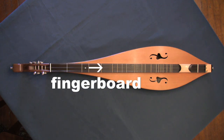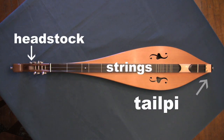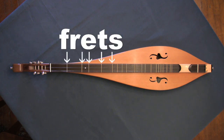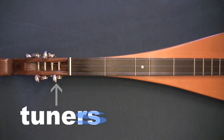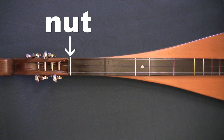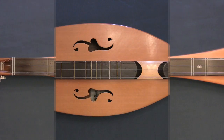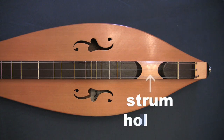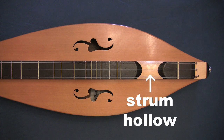Running down the middle of the instrument is the fingerboard. On top of that are strings, which stretch from the headstock down to the tailpiece. Dividing the fingerboard into sections are frets. Tuners are located in the headstock and can be wooden pegs or metal gears. The end of the fingerboard closest to the head is called the nut, while the end closest to the tailpiece is called the bridge.